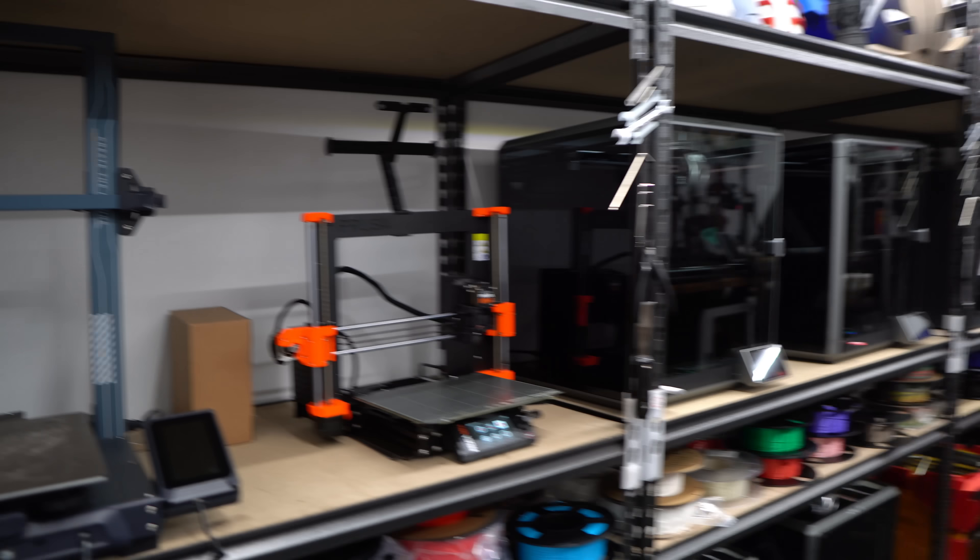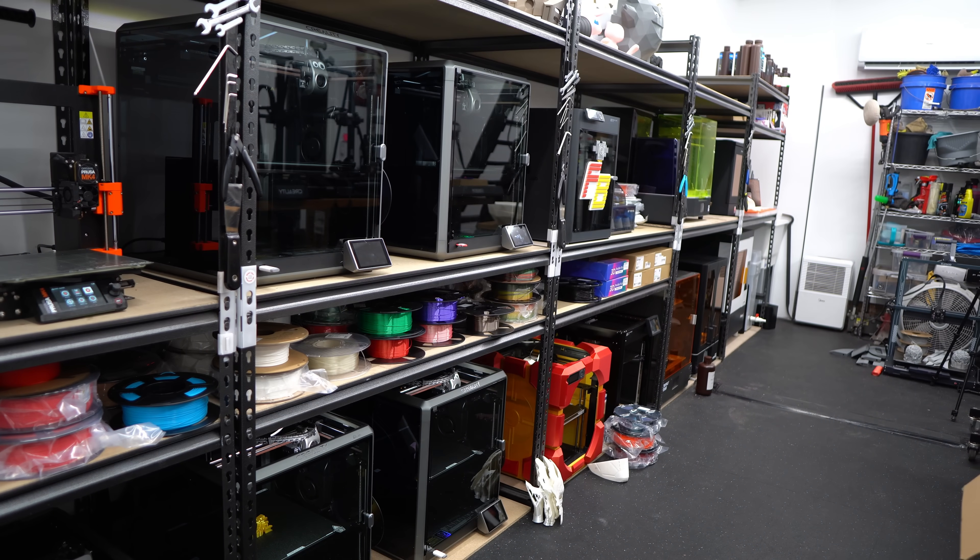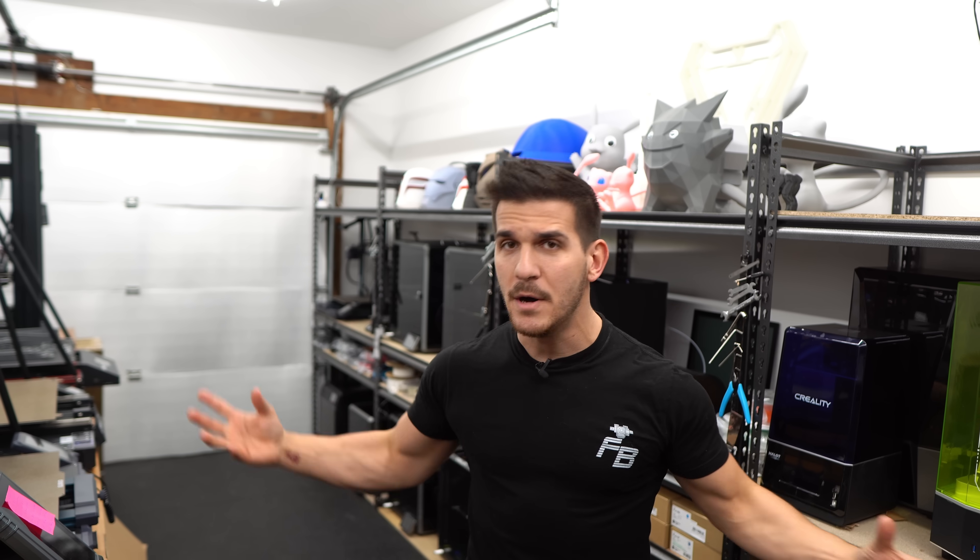I have a lot of 3D printers and because of that I have to take care of said printers. You guys are constantly asking me what maintenance I'm doing and what routine things I'm doing to make sure my printers are operating as efficiently as possible. So whether you have one 3D printer or a bunch, in today's video I'm going to teach you my top maintenance tricks for maintaining all these machines.